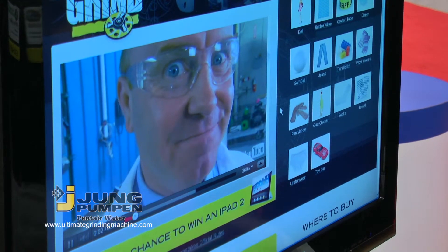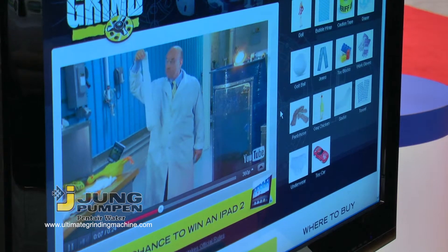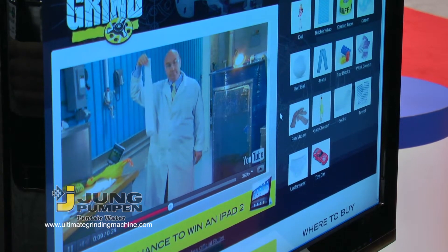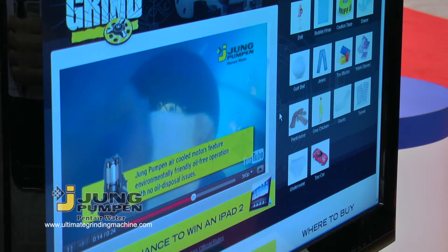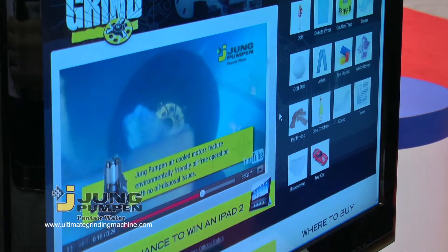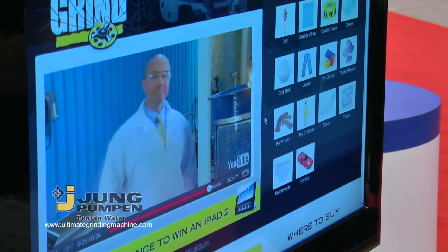Will it grind? So this is a YouTube-based video game, and essentially each of these videos is housed on YouTube and it will answer the question yes or no at the end. As you can see, the axial cutting equipment takes down almost everything immediately. So congratulations, you selected incorrectly — it actually did grind the sock. And frankly, people are reacting that way all the time because it does grind most things.